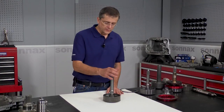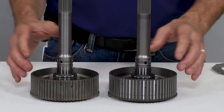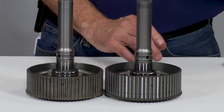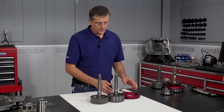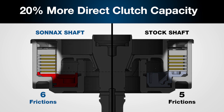The next step up from our standard heavy-duty shaft is our SmartTek input shaft. Both are the standard 23-spline version. The main difference between the two is the height of the hub — you can see the height difference here. The SmartTek version has a longer clutch hub, and it also comes with a billet aluminum direct piston. This allows you to add one extra OE thickness friction to the direct clutch pack when you're building the unit, and you don't have to resort to thinner clutches or steels, which can reduce heat dissipation and reduce durability.